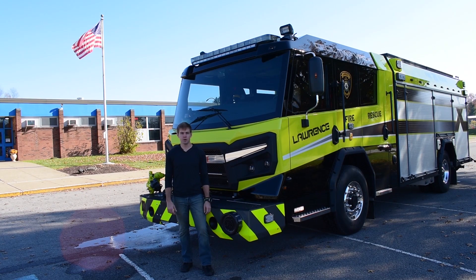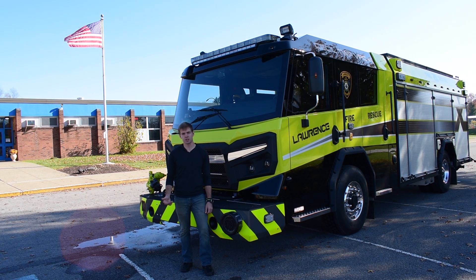So that was the pump and roll system. If you guys have any questions or comments, please let us know in the comments below. There are tons of different scenarios where this would be applicable. This is something we really decided was a key feature for us on this new truck and our department. There are many other applications to this, so if you have any questions, let us know in the comments below.